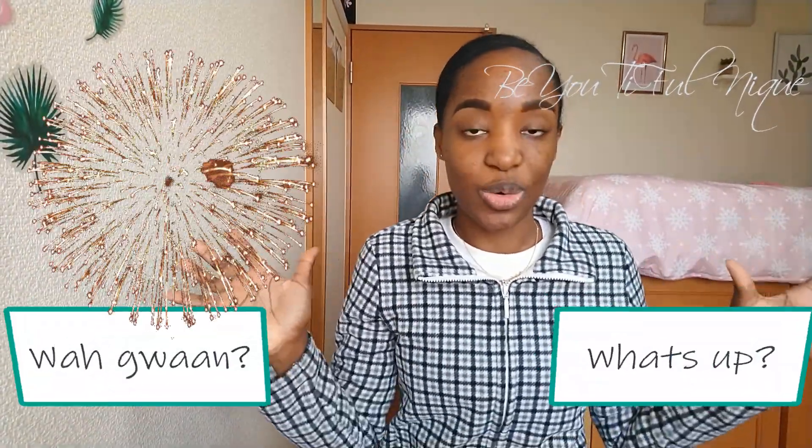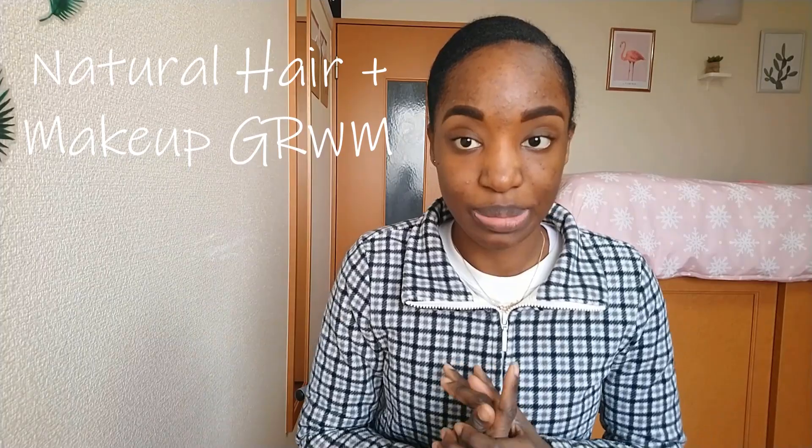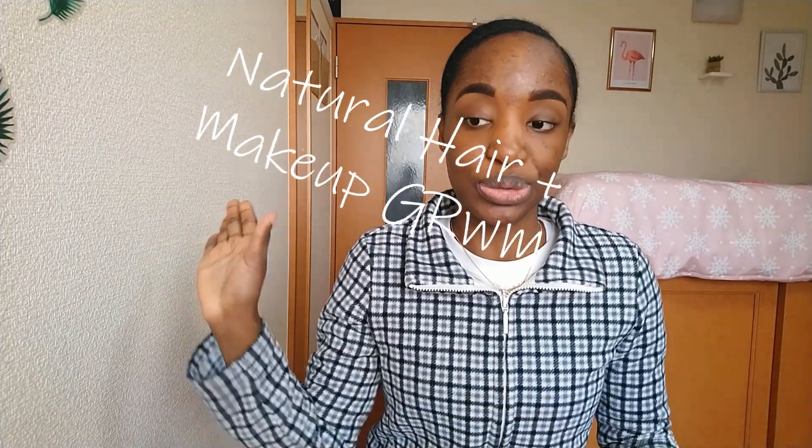Hello guys, welcome to my channel. Again, I'm Wagwan, big up on yourselves. Today we're going to be doing a makeup and hair natural get ready with me, and I'm going to show you the picture that inspired me. I'll place it somewhere. I'm attempting to make this look for a dark skin complexion.